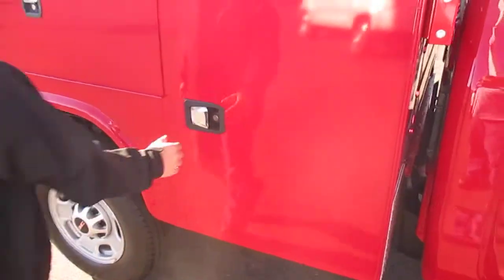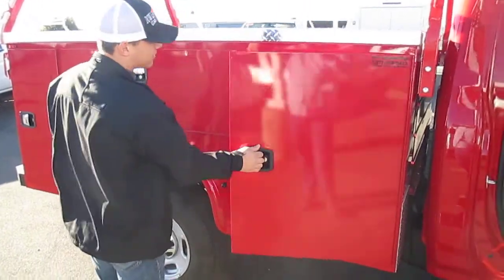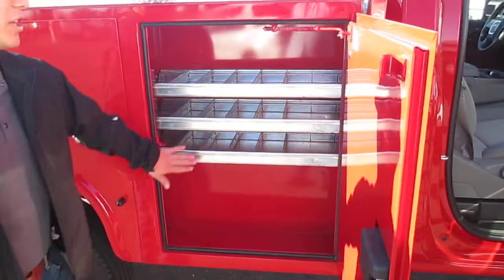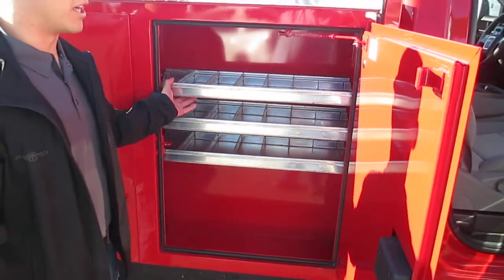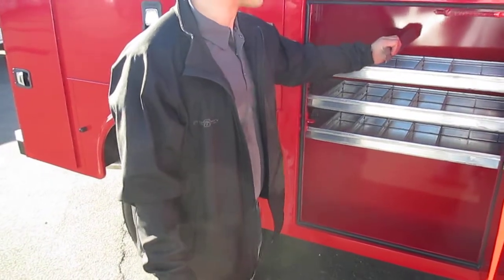Moving towards the back, we've got an 8-foot service body by Napide. They have their new handles here — they open up a lot easier. Inside we have shelves that are completely adjustable up and down. They also have organized separators in here.